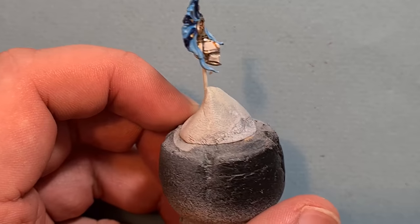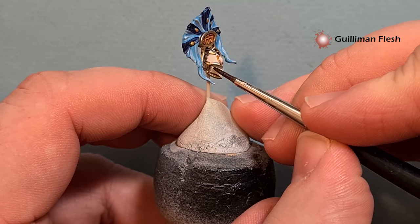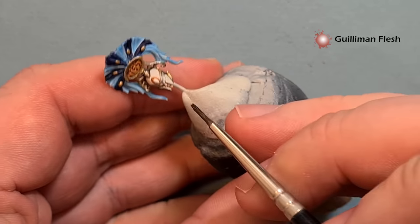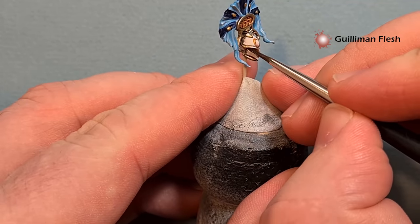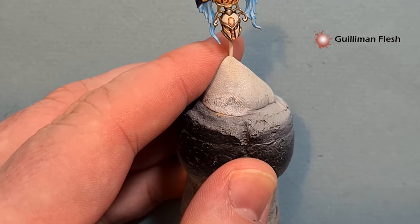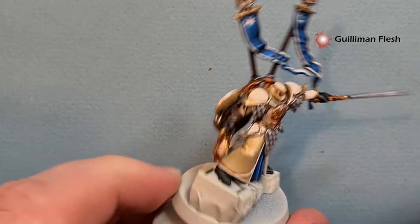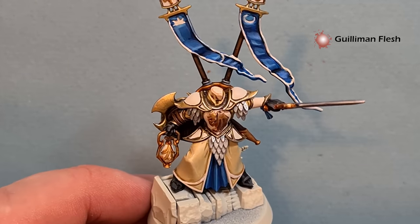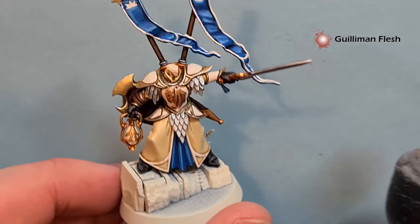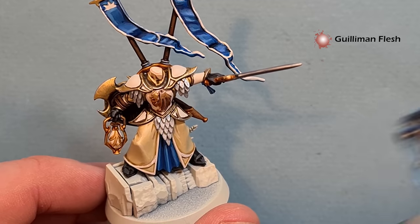The headdress is looking pretty good now so let's do the face. Because it's all enclosed I'm just going to paint over the top with some Guilliman Flesh and paint that into the gaps we've got there - that gives us a really quick, nice and easy face. Don't forget the neck as well. The key is not to swamp the model with the Guilliman Flesh but it's really easy to do and make it look effective.